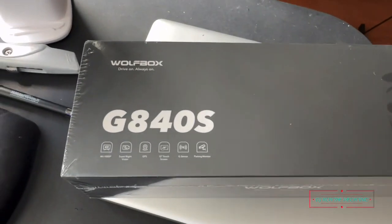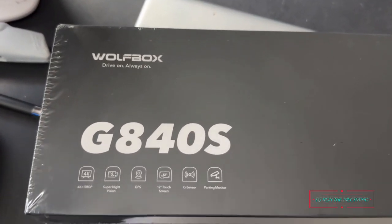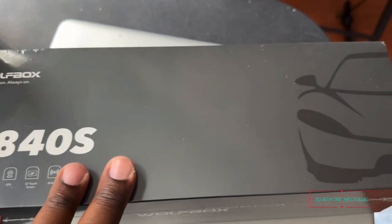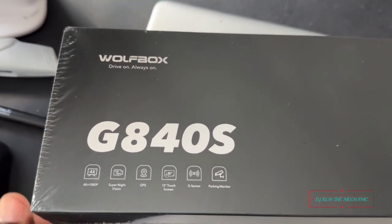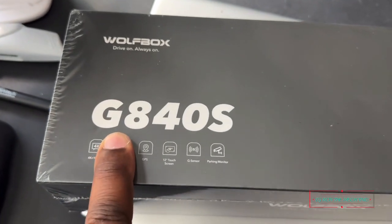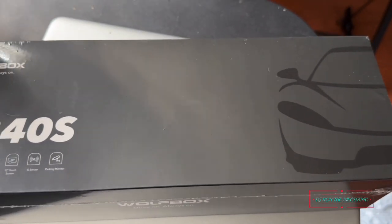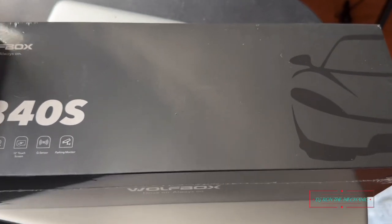Here it is, right here — let me zoom in a little bit more. This is the little add-on for my daughter's car. This is the Wolf Box, model G840S, and it is a dash cam rearview mirror. That's right.